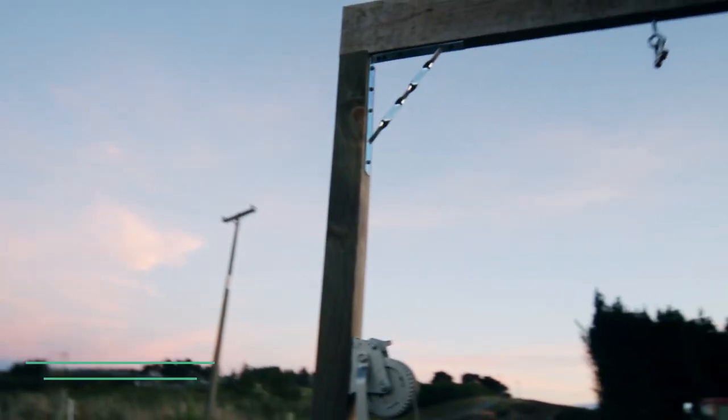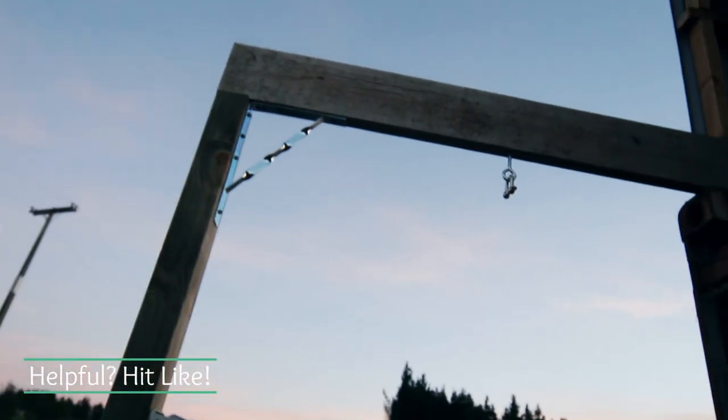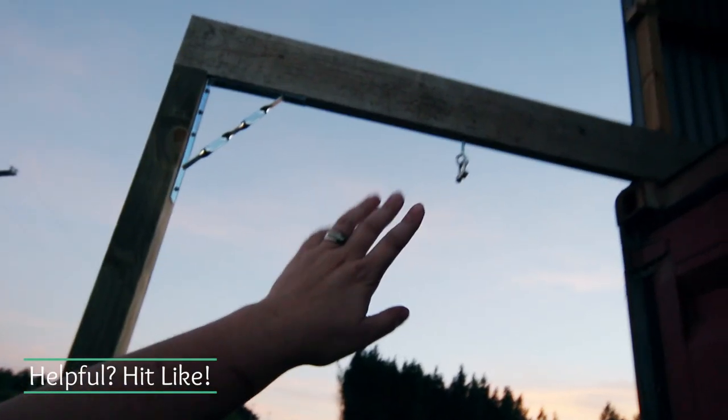We are going to be doing some pigs in the weekend and we needed somewhere that we can hang them while we're processing them. We have a shipping container outside our place and we're going to be doing a lot of the butchering inside there, but we needed somewhere outside that we could skin them and gut them. So we have set up this contraption — it is simply a board, a big thick board, an eight inch by two inch board that we've put up on the top.